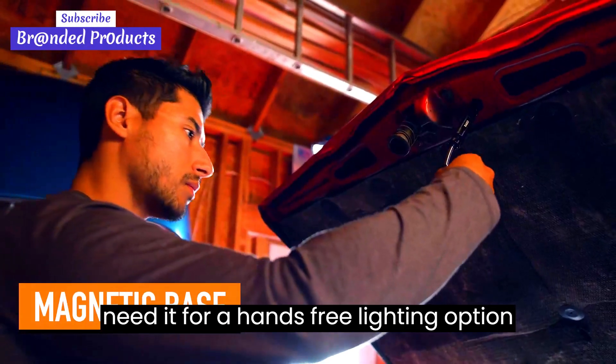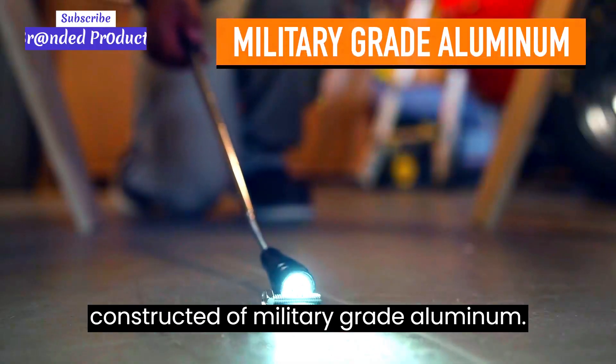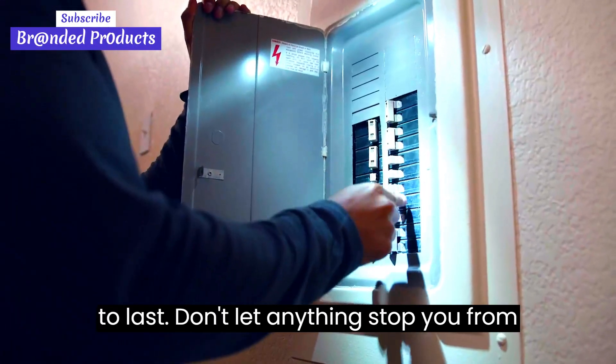Stick the magnetic base where you need it for a hands-free lighting option. Constructed of military-grade aluminum, the Rack Magnetic LED Pickup Tool is water-resistant, shockproof, and built to last.